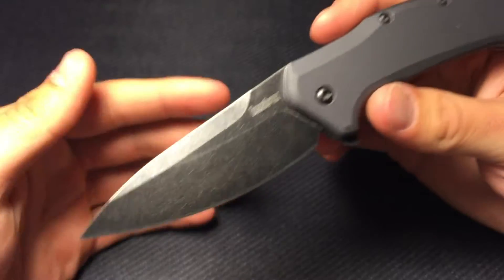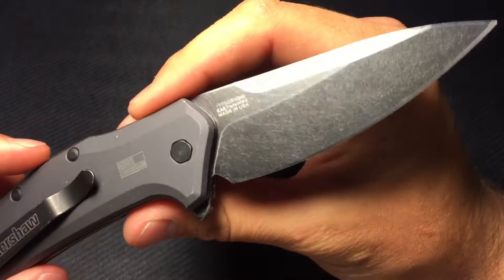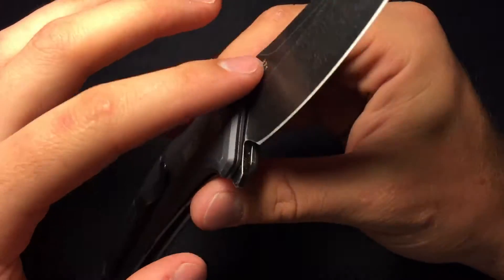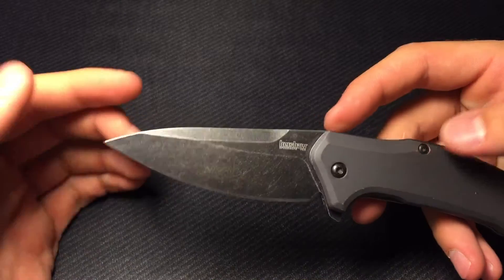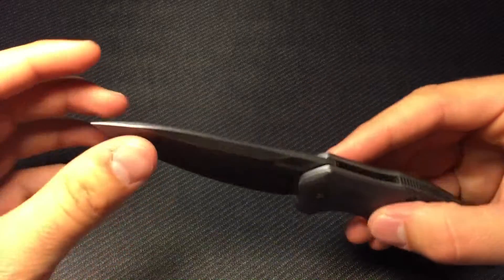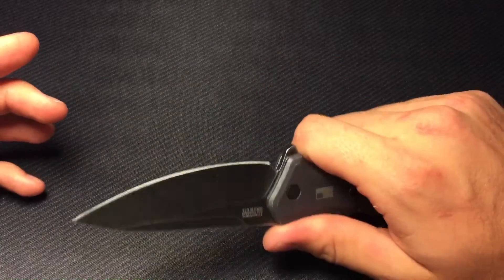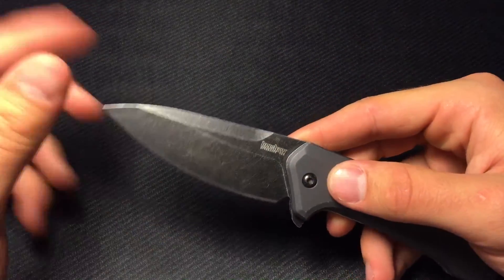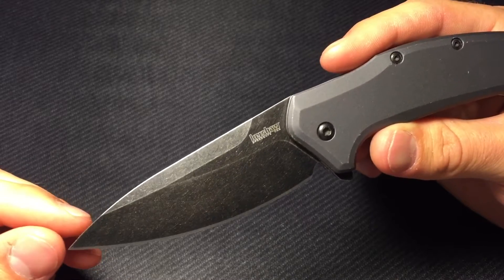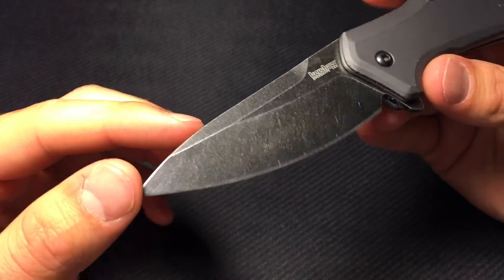Kershaw Speed Safe and USA made are written right there. The whole thing has got a heavy blackwash finish that really hides wear and also looks really cool. There's your model number — made in the USA. This does have a hollow grind, and then this drop point shape — I wasn't too fond of it at first. It didn't seem like it'd be very good at piercing tasks, but as I've used it more I've loved it. There's so much belly to it, so much cutting surface for a three and a quarter inch blade, and that tip is extremely sharp.